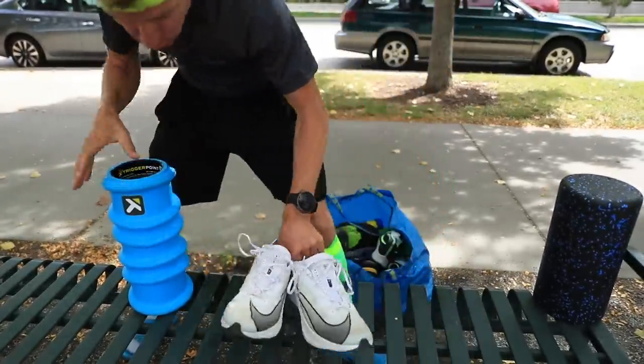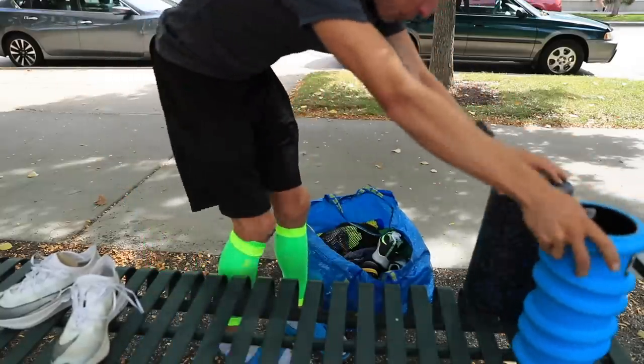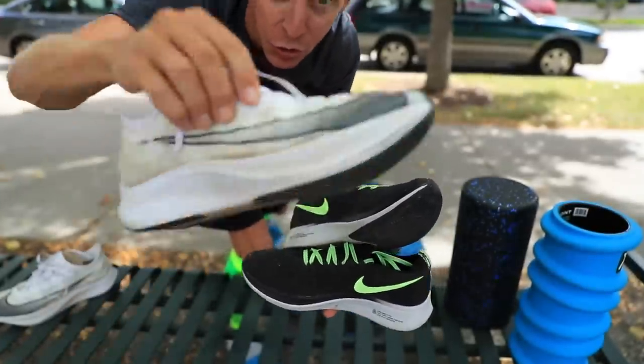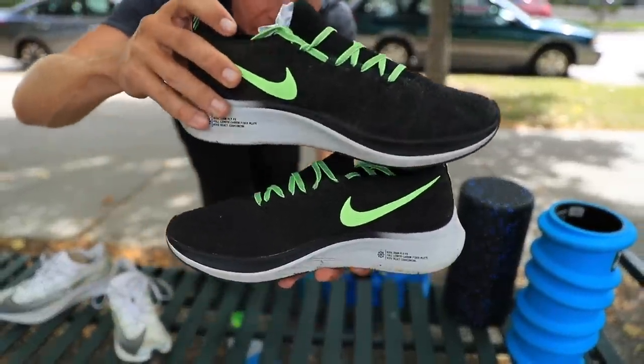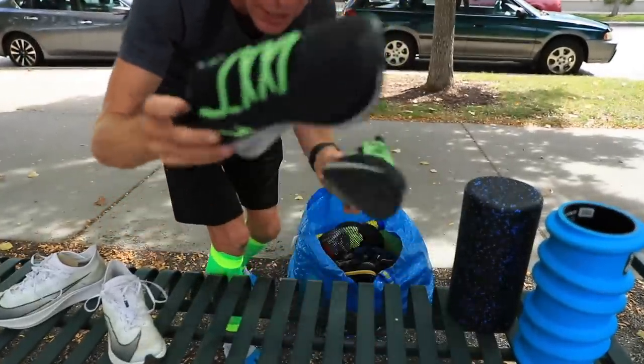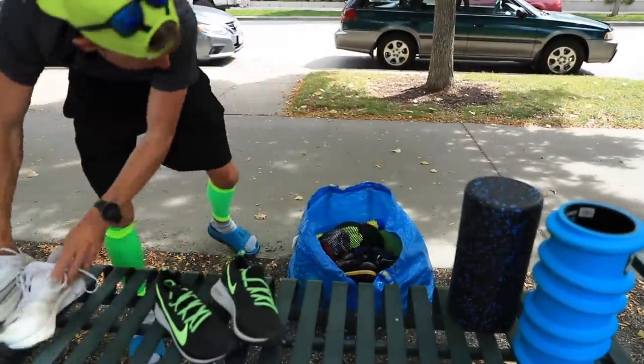All right, let's roll out — lace up and get rolling. Full review. And also, I've got last year's iteration. These are 2019, and these are the 2018 Zoom Fly Flyknits. We're going to do a little comparison in the studio tonight.